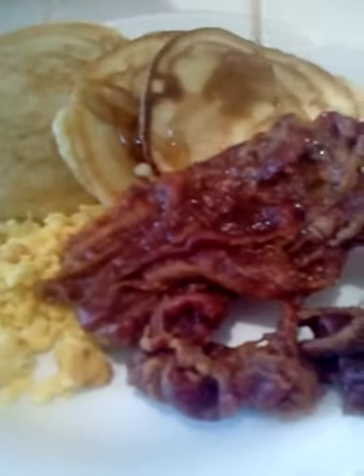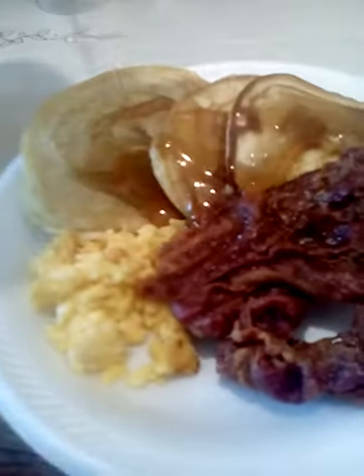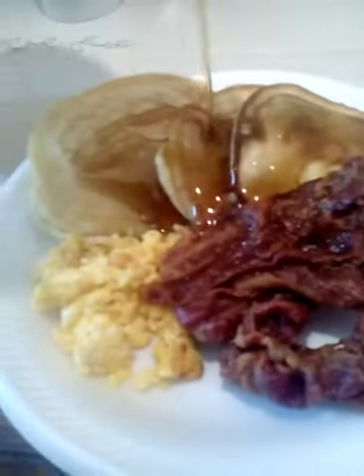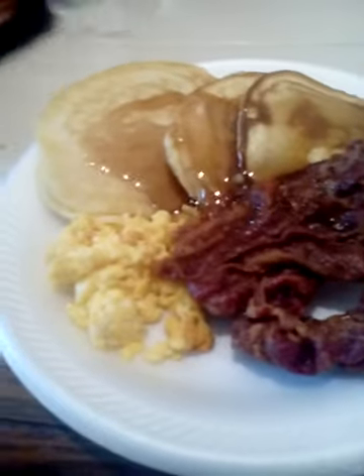Looks so good. I got three and my best friend has four, because of course he's a guy. So I'm going to go ahead and drizzle some syrup all over the pancakes. Looks so delicious! I hope you guys enjoyed this. I'm going to eat my pancakes with this drink here — it's really good, it has some cut up fruits in it. I hope you guys enjoyed. I'll see you guys in the next one. Bye!